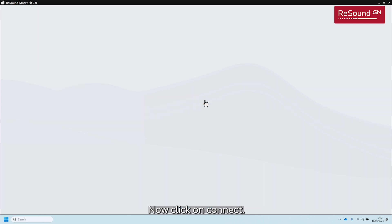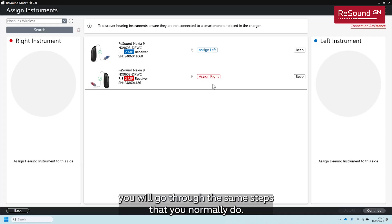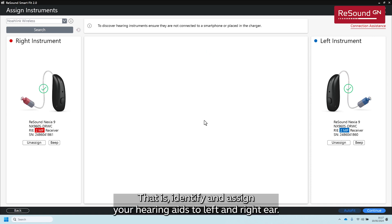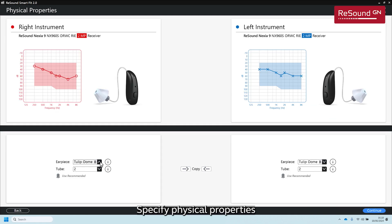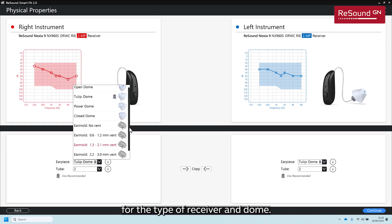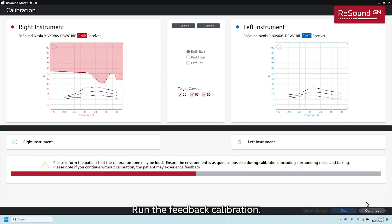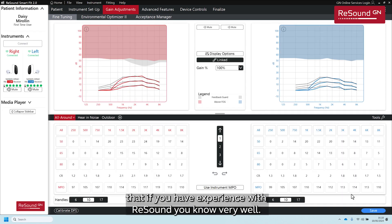Now you can easily identify which hearing aid model you are fitting, the type of receiver, and the serial number — no need to struggle anymore trying to read the serial number directly from the hearing aid. Now click on Connect, and if you are familiar with ReSound, you will go through the same steps you normally do: identify and assign your hearing aids to left and right ear, specify physical properties for the type of receiver and dome, and run the feedback calibration. Finally, you will get to the main fitting screen that, if you have experience with ReSound, you know very well.